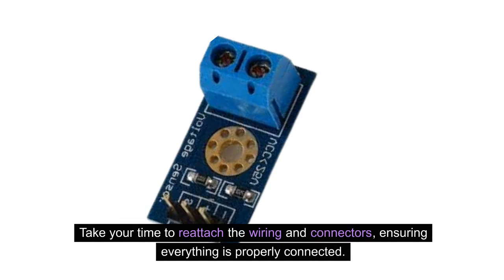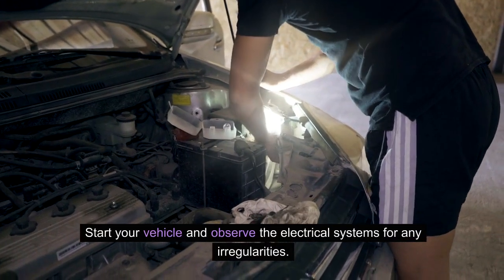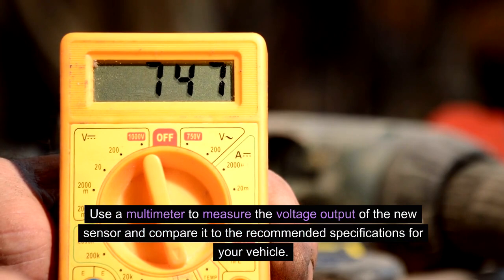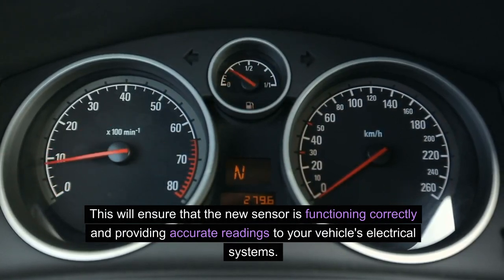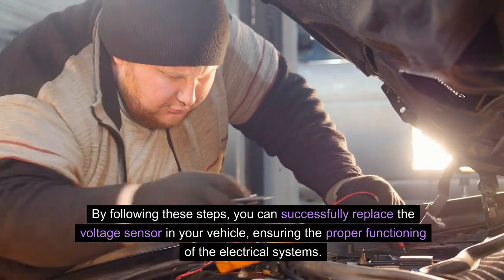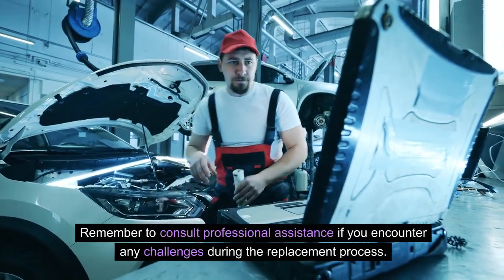Take your time to reattach the wiring and connectors, ensuring everything is properly connected. After installing the new voltage sensor, it's crucial to test its functionality. Start your vehicle and observe the electrical systems for any irregularities. Use a multimeter to measure the voltage output of the new sensor and compare it to the recommended specifications for your vehicle. This will ensure that the new sensor is functioning correctly and providing accurate readings. Remember to consult professional assistance if you encounter any challenges during the replacement process.